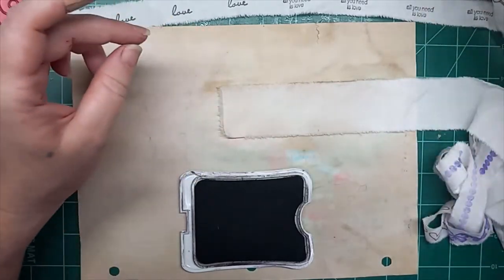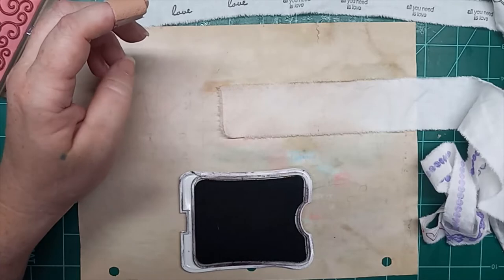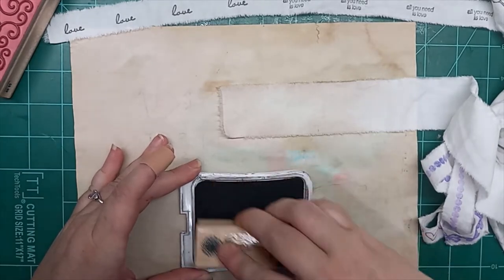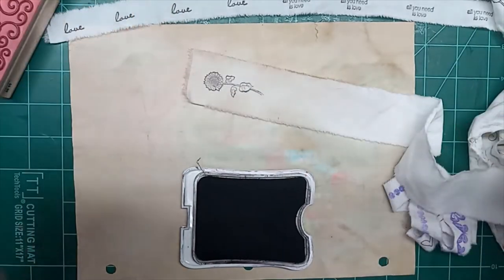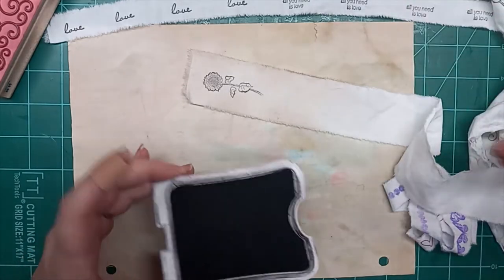Now on top of this brown, we can take — I actually think that this sunflower would look cute on top of that brown with the black. Yeah, see? And so that's just another way to do this, or another take on it.